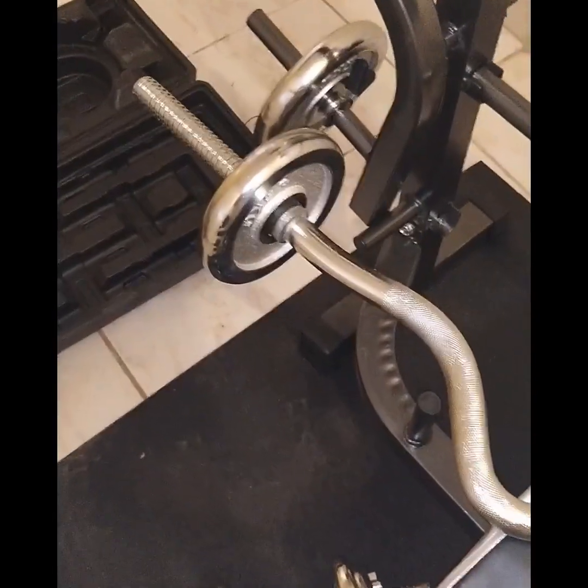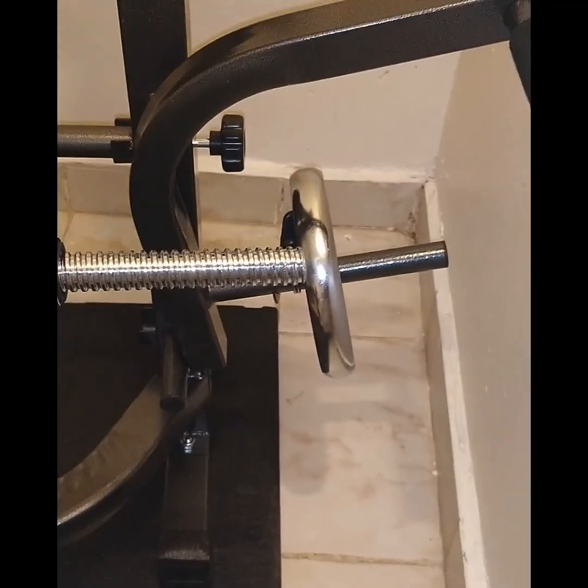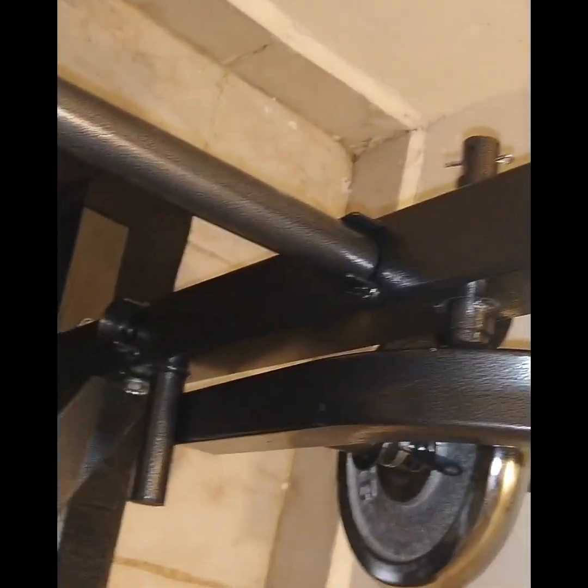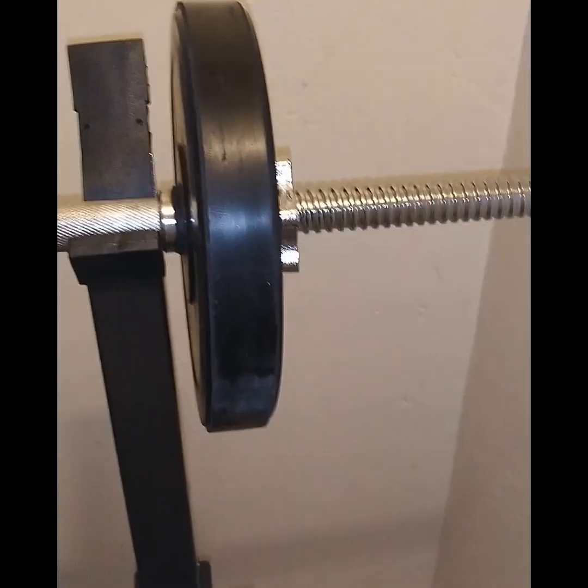For those who do arms and biceps, the Z-bar is perfect. Here we have the arm extension for doing chest flies on each side. These hooks are for changing the position so you can do incline, flat, or decline. You can also increase the height of the stand if you're a bigger person and want it higher.